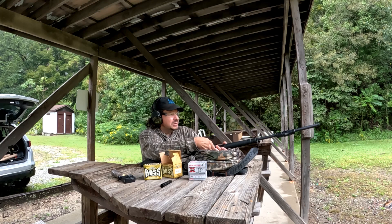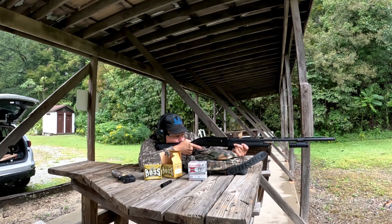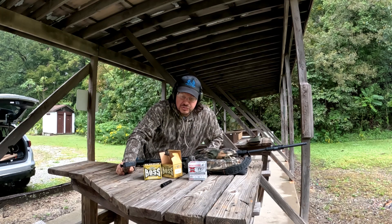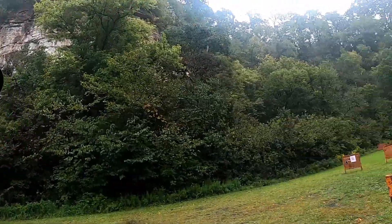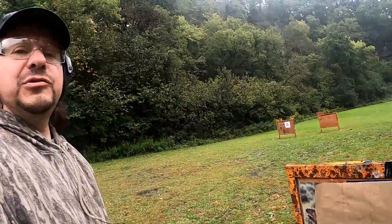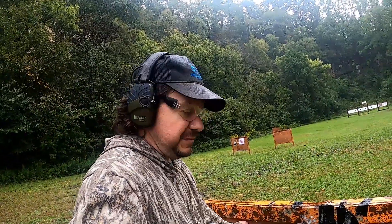Here we go — number four Boss, 40 yards, see what happens. Let's go out and take a look at the target and replace it with a new one. Walking up to the target — with brown paper it's sometimes hard to see the holes. That's a pattern. Looks like it's pretty spread out. I do know that Boss recommends a tighter choke — that was the mid-range choke. I'm going to try it later with the full and see what happens.